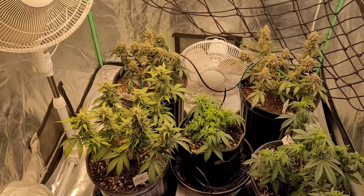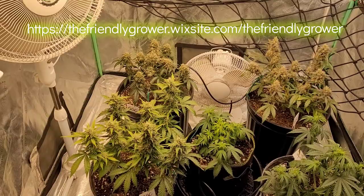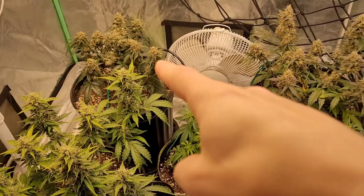Hey, what's up everybody, welcome back to the channel, welcome back to the Friendly Grow. If you don't already know, stay tuned at the end of this video — I'm gonna have some info about my website. I posted it, it's up and going. I'll have links and everything toward the end of the video. In front of me right now I've got my three Girl Scout Cookies — one, two, and three — and then the two Alien Queens.